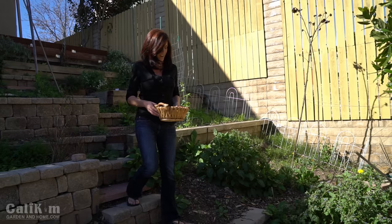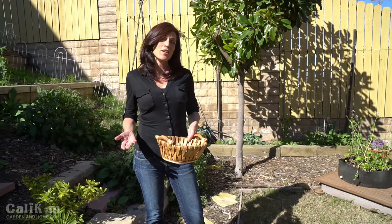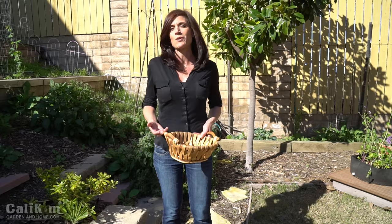Typically here in Southern California I do have a tough time getting a broccoli harvest, and let me tell you why. Broccoli loves the cool weather. I grow it here in the wintertime. Our winters are very mild with very little frost, but the last few winters have been particularly hot and dry.